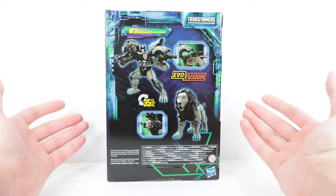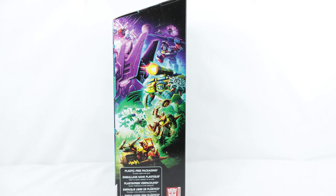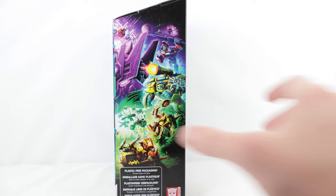The evil fusion gimmick is the exact same as the previous Leo Prime figure, which I'll do a comparison of later in this video. On the final side, we have half of the Legacy Evolution artwork — if you get another Voyager from this line and put both boxes together, you can complete the artwork. And that's pretty much it for the packaging, so let's get into the review.